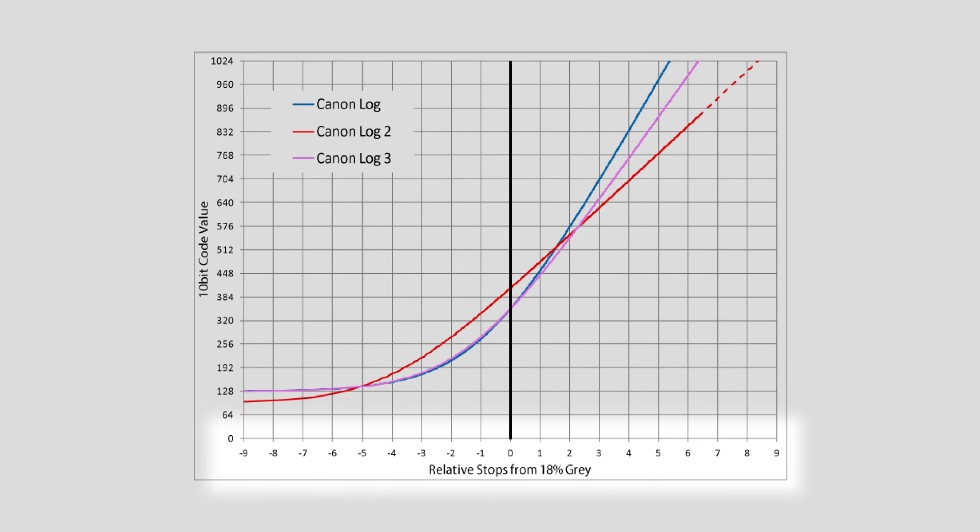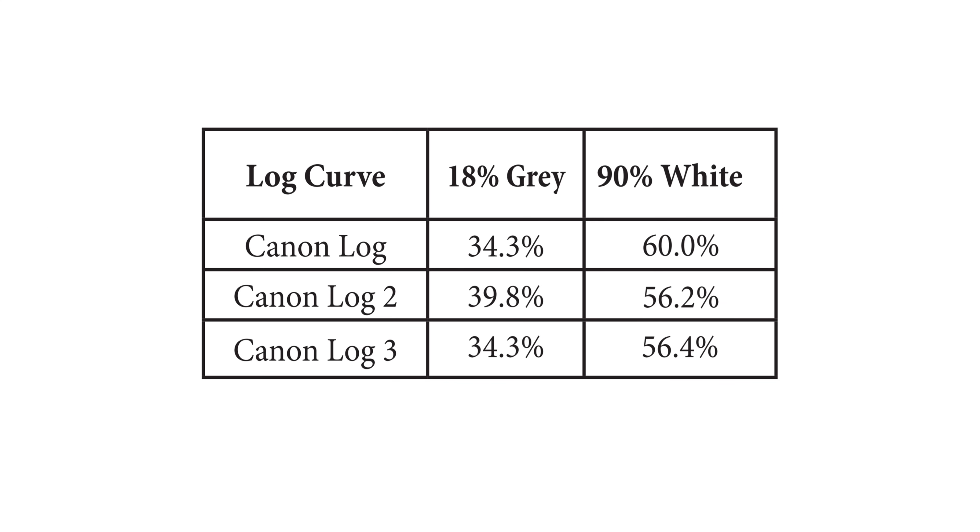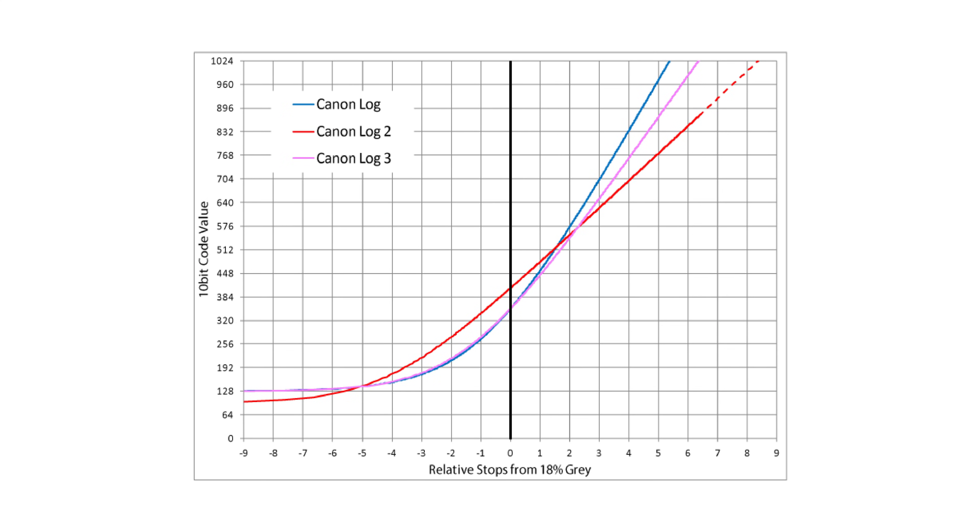We can see all three of these curves mapped out on this graph. This shows the 10-bit code value on the left, which has its black point at 128 and white clip point at 1020, and relative stops from 18% grey along the bottom. C-Log and C-Log3 are actually quite similar to each other. They both map their shadows out quite similarly, with their ideal 18% grey points being the same at 34.3%. However, things start to change as you reach around two stops over mid-grey, where C-Log becomes steeper than C-Log3, with them both finishing at 1024, roughly one stop apart from each other.